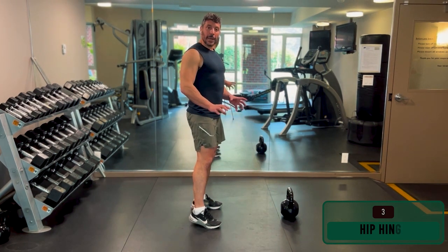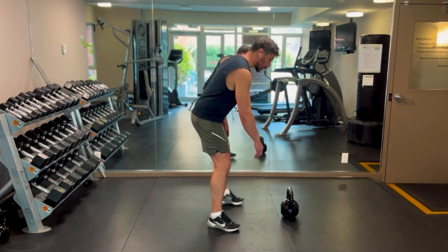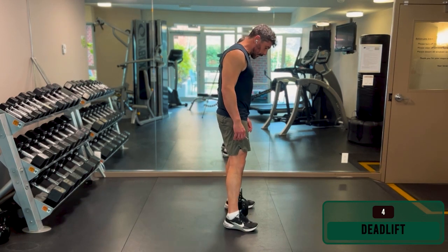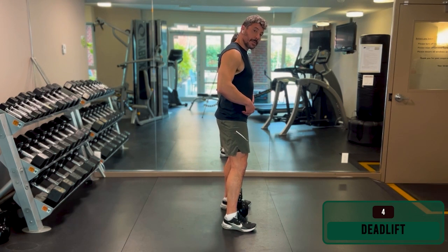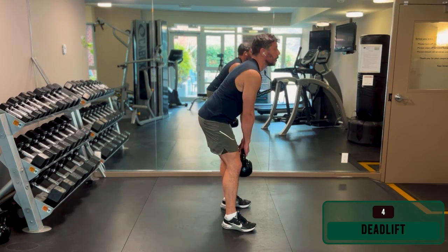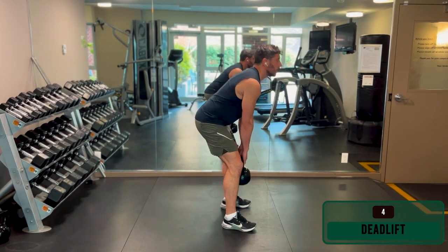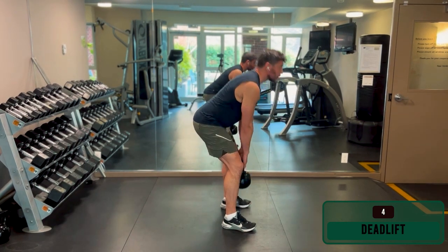Once you have that hinge on lockdown with no weight, you can start adding load. I'm going to grab the kettlebell and start with the deadlift. The deadlift is just a very slow kettlebell swing — you can really focus on the form. Have the kettlebell between your ankles, work on that hinge, grab the bell, keep your spine neutral, drive through your heels, and push your hips forward. Move your hips back, keep your back neutral, then drive through your heels and push your hips forward. Do roughly 10 to 12 reps.